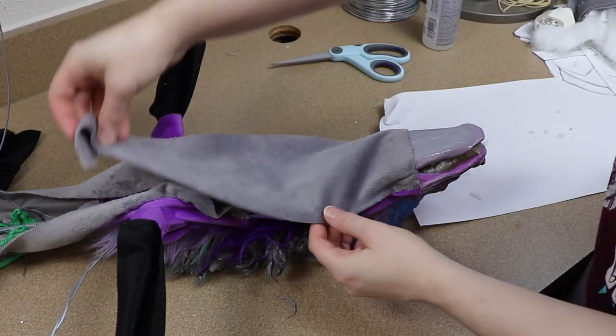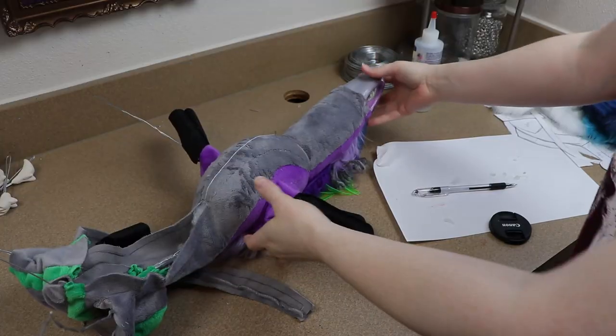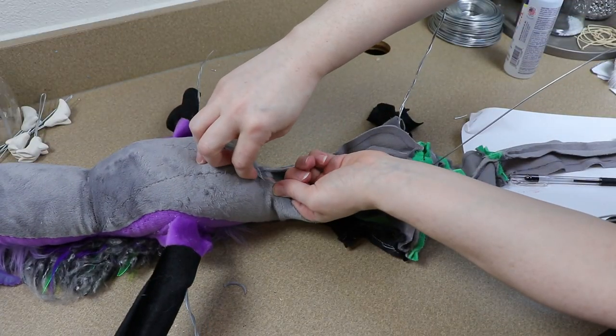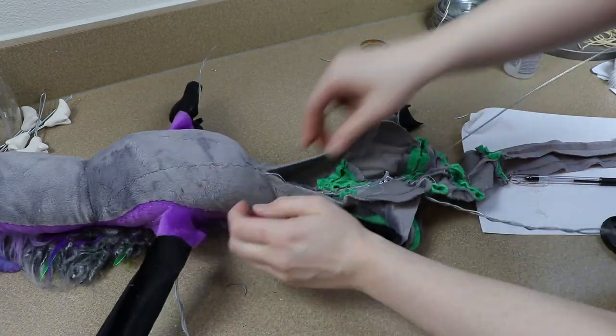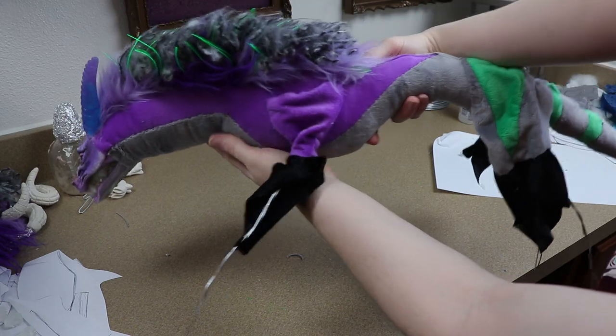I'm going to start with the two sides of the neck and just keep going down until that's sewn and stuffed, then continue sewing until I get to the tip of the tail. The whole time I'm doing this I'm stuffing the body as I go, just to make things a lot easier — it's going to be much easier to stuff as you go instead of trying to stuff everything at the very end of the tail.